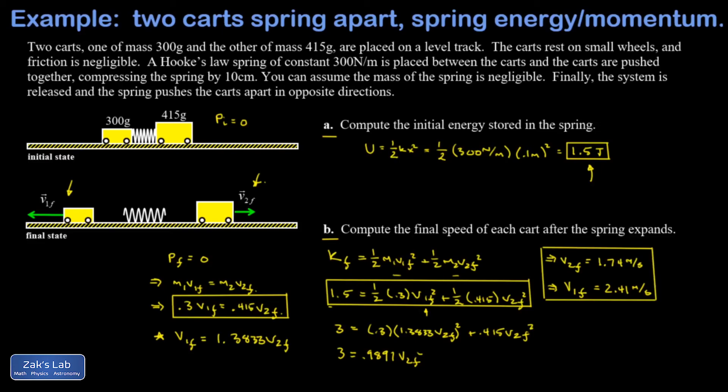To check your work, verify that v2-final times 0.415 kilograms gives the same magnitude of momentum as v1-final times 0.3 kilograms — those magnitudes should match since they point in opposite directions, giving total momentum of zero. As a final check, compute one half m v squared for each cart, add them up, and confirm you get 1.5 joules. If so, you can be confident you've got the right answer.